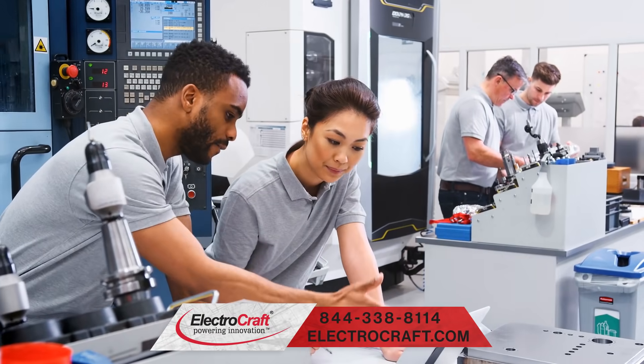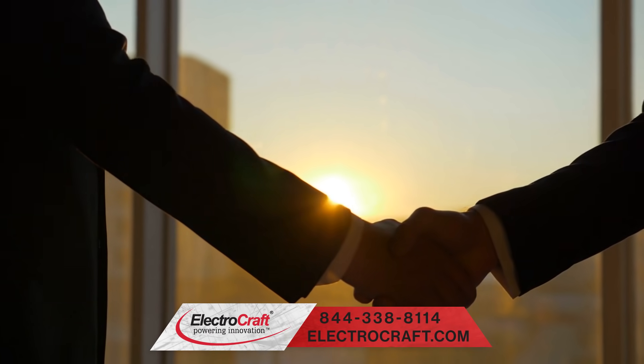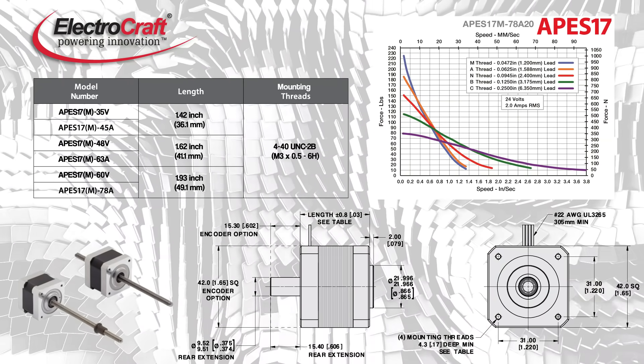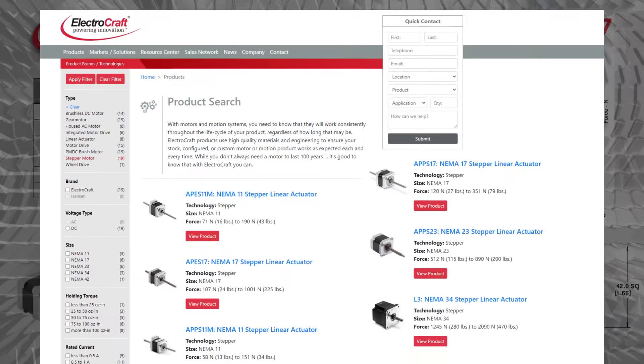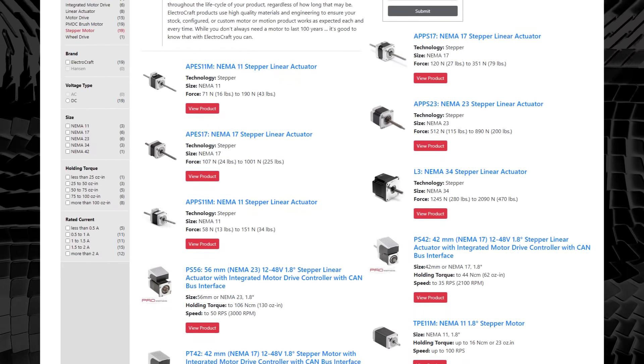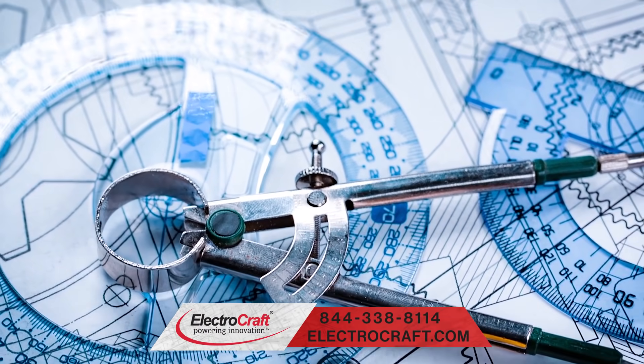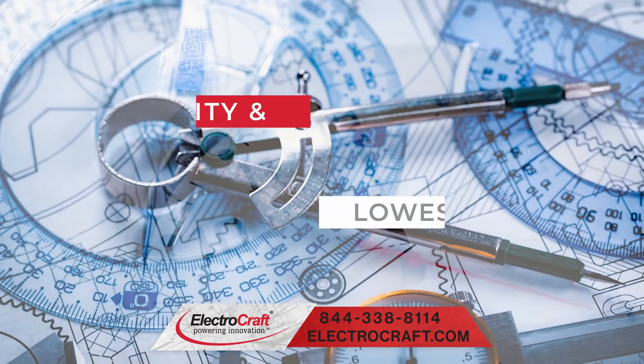Powered by innovation and the desire to give their customers an amazing experience, ElectroCraft's stepper linear actuators are offered in three unique product designs, including standard linear actuators, guided linear actuators, and lead screw motors.